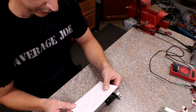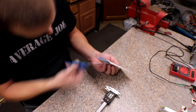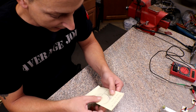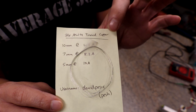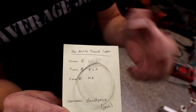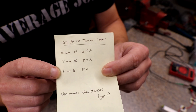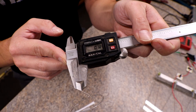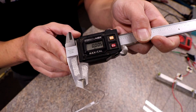The next round of tests will be David's wire. He actually left some notes in the package and was able to tell me his name is pronounced 'Pesh.' He tested this wire on his own power supply — it's 36 AWG tin copper wire. For a 10 millimeter gap he got 6.5 amps, 7 millimeter gap 8.2 amps, and 5 millimeter gap 10 amps. I measure it at 0.12 millimeters, or 5 thousandths of an inch.